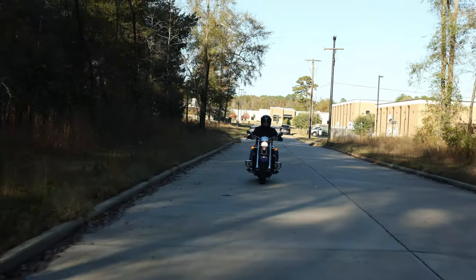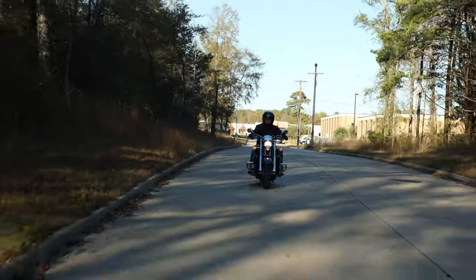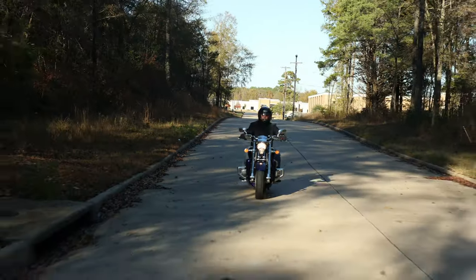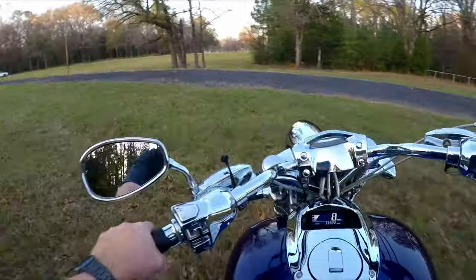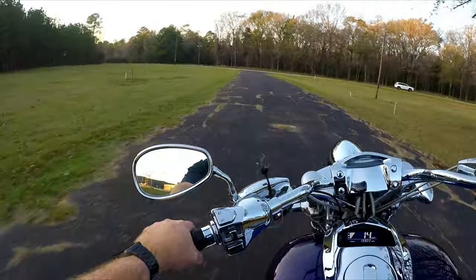So here's to you, Honda Rune, on your 20th anniversary. You've turned heads, you've made memories, and you've earned your place in motorcycle history. Cheers to another 20 years of motorcycle memories.